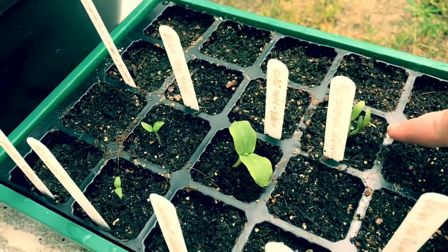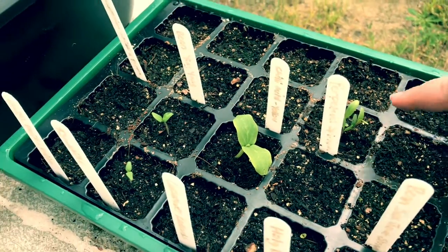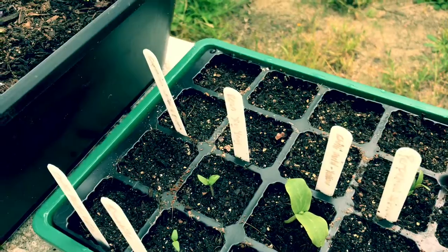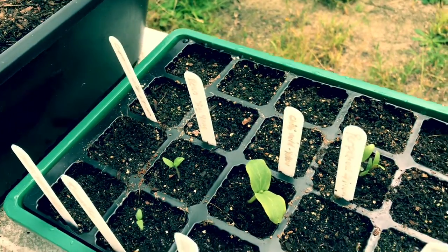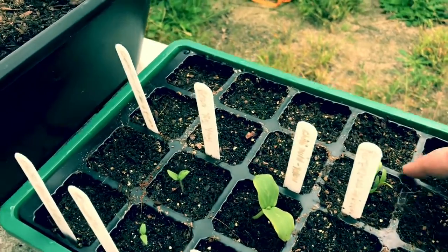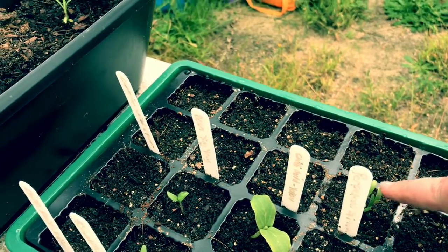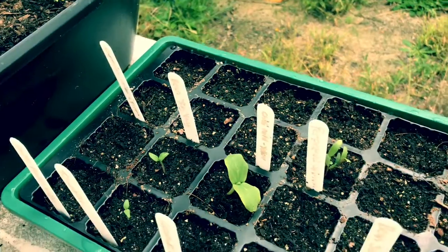We've also got some Perpetual Spinach up here — two little patches of that. The ones that haven't come up do actually have seeds in them, they just haven't germinated yet. We may not get any germination from here because, as you can see, some are quite big already and this one has nothing. So we'll see.